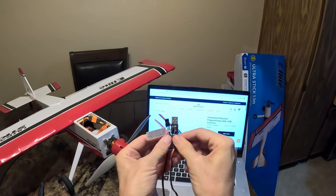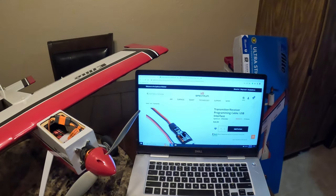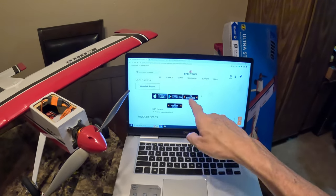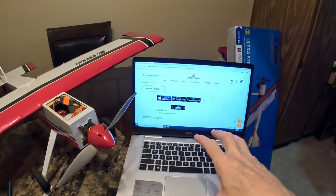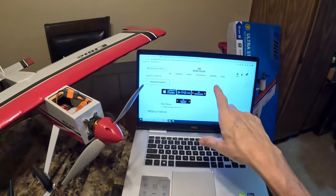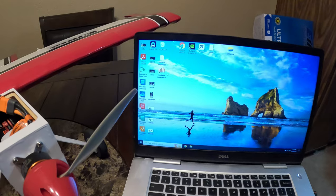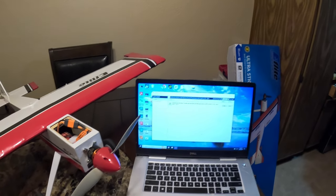The first thing you need is the cable — go over to Spektrum RC and find the cable, which is part number SPMA3065. On that page, there's a section that says 'PC Download,' so you're going to download the software to your computer. Note that it doesn't show Apple anywhere — this is only compatible with a Windows-based computer. Once you download the software, it's going to create an icon on your desktop called Spektrum Programmer. Open up that software and you'll get the programming screen.